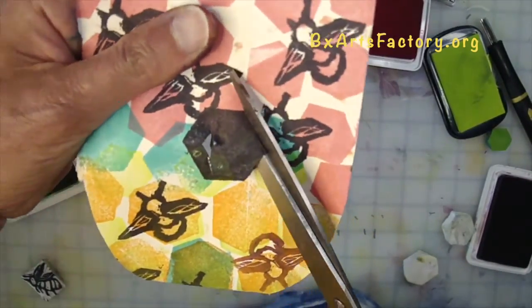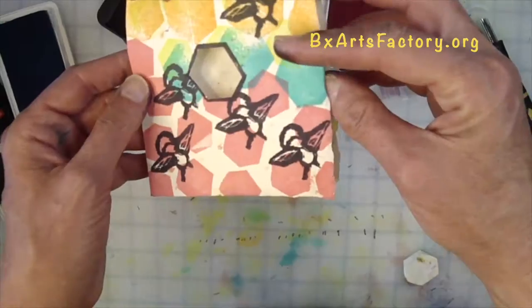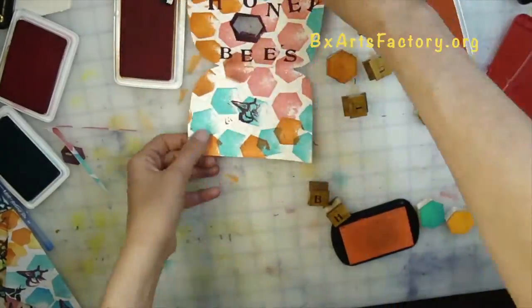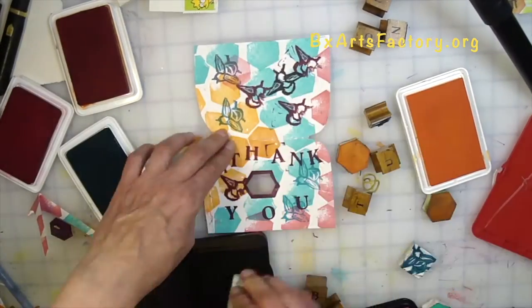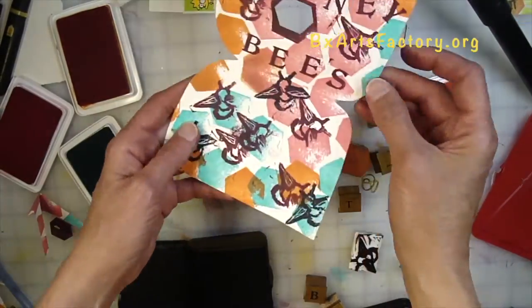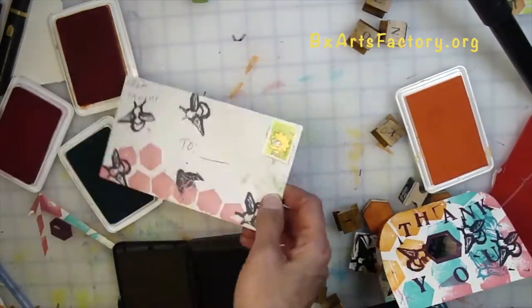Use your scissors to poke a hole in the center of your paper where you stamped your hexagon, then cut out the door for your honeybees. Next, once you have your door, you can stamp the inside of your card and say: "Thank you, honeybees — thank you honeybees for all that you do and all that you are. Thank you honeybees for giving us food for life."